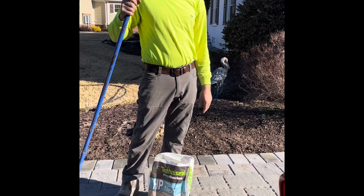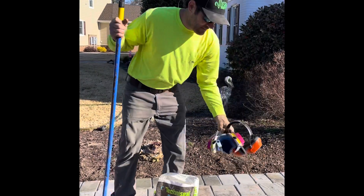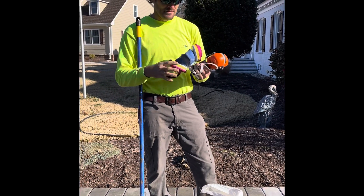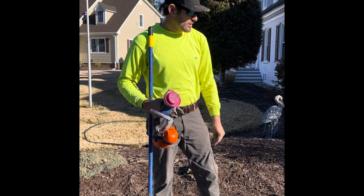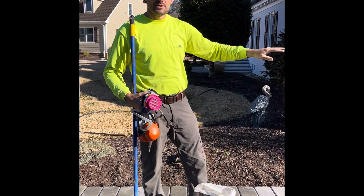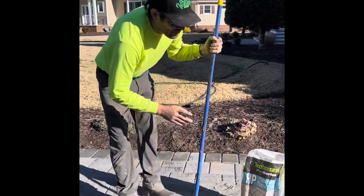A couple things I'd recommend that you're going to need: a safety respirator for the fine grit — these are the G73 filters, they don't allow any of that residue through. Second thing is hearing protection. You want to make sure that the pavers are dry, and then go ahead and sweep the sand in real casually with two different types of brooms.